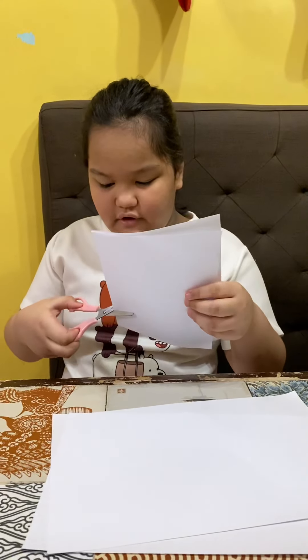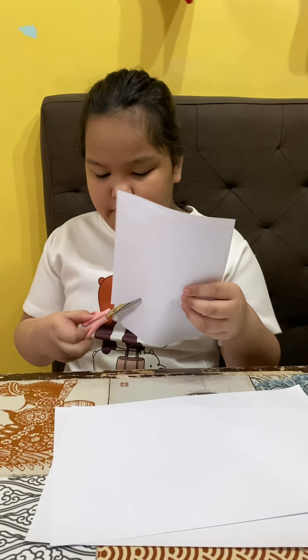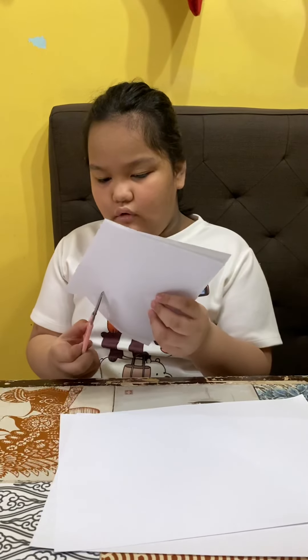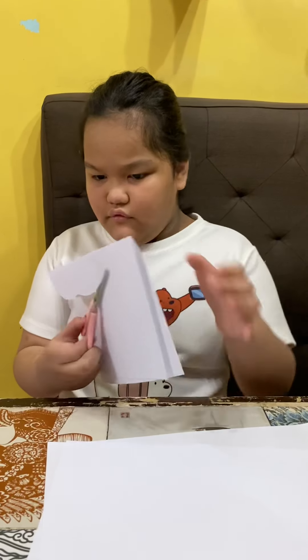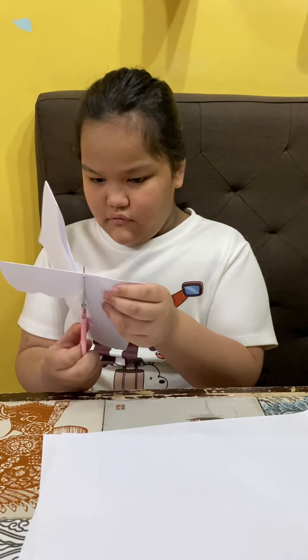Hi, I'm Ella. Today, you know how to make a butterfly. First, you're gonna cut with the scissors. Be careful with the scissors, or ask a grown-up to help.